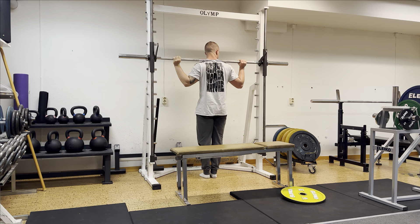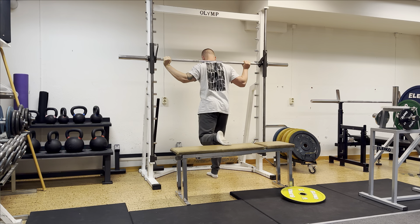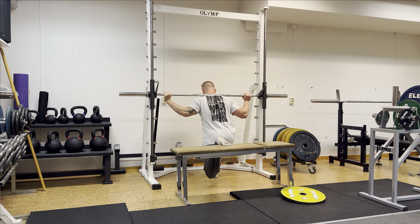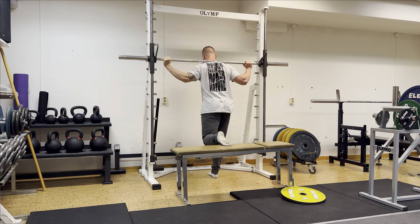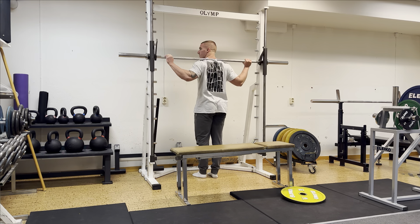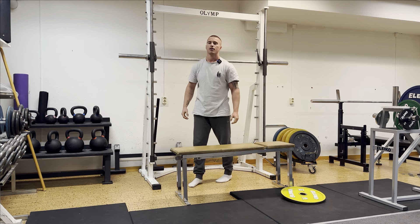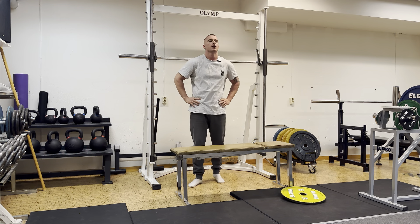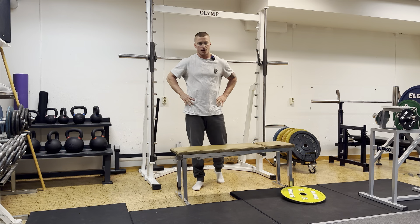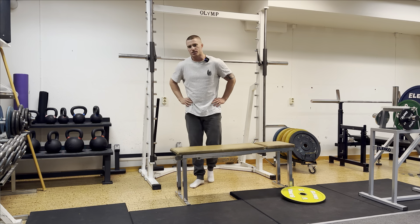Going all the way down and back up — that's the key variable in this exercise: getting really deep and keeping your chest up. The worst part about split squats is that it's unilateral, so you've got to do both sides, which just takes longer. But who gives a shit. Warm-up set done.